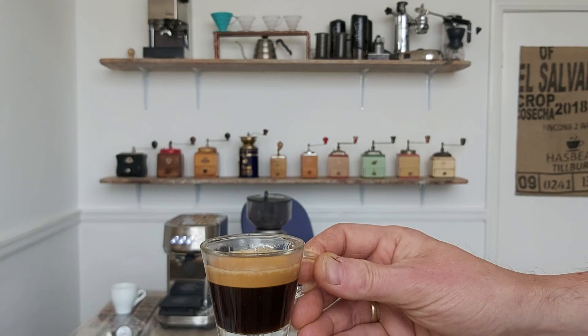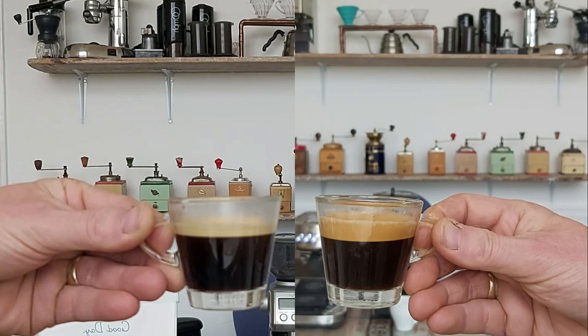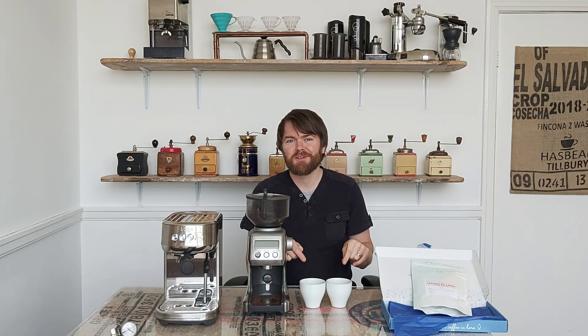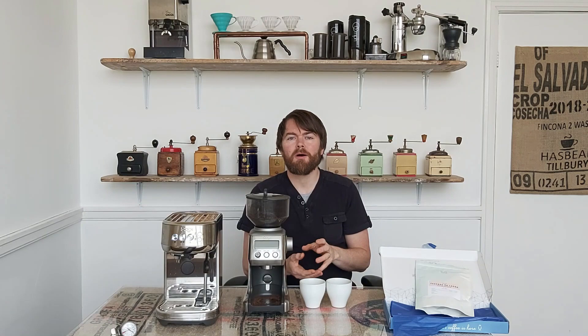Now let's try both at the same temperature, topped up with a small amount of hot water. For the results — I don't know which is which. I've put a mark on the bottom of the cup used with the freshly ground coffee; the pre-ground cup has no mark. I'll taste them first and then see which one I preferred.